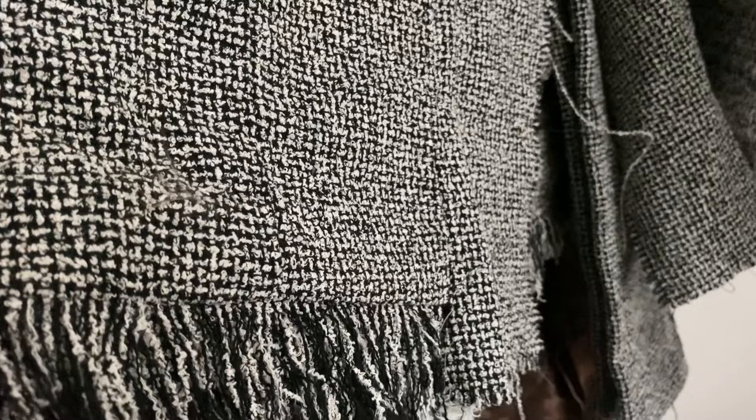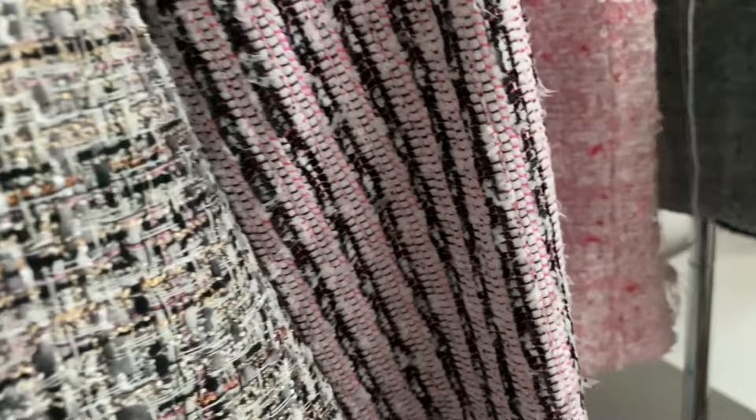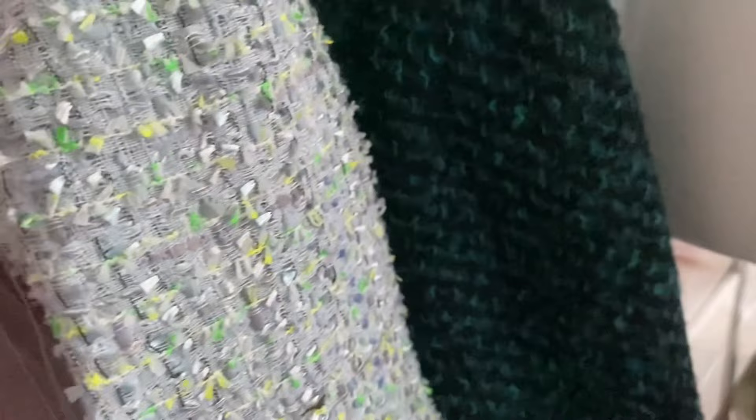This is a Chanel tweed — it's really beautiful. It's another Chanel tweed. There is a lot of Chanel on this rack. It's so hard to find a Chanel tweed. This is a summer weight one — summer weight ones have a cotton base, whereas winter weight ones, like the magenta tweed I showed you before, have a wool base, and then they add in all the extra things.